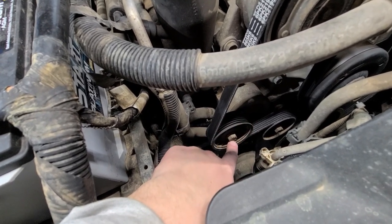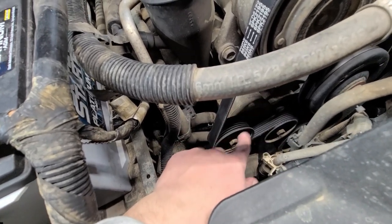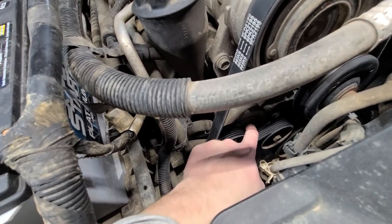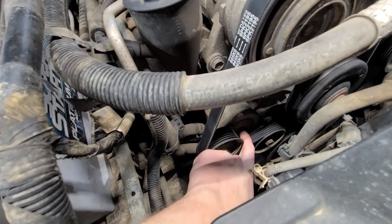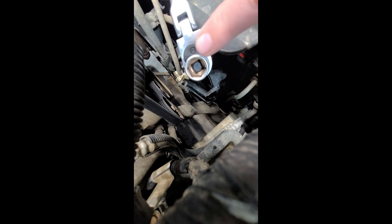So we're going to grab — I think this is a 15 mil. We're going to pull this pulley up, pull the belt off, and leave the belt on everything else if we can. Then we're going to take this bolt — I think it's a 13 — and pull the whole assembly off and plug the new one on. I'm using an 18-inch long ratchet with a 15 millimeter six-point socket. I do not like using 12-point sockets when I'm working on tensioners, because sometimes the spring tension is so strong that I've stripped out the bolt head. So I use six-point sockets when I can.